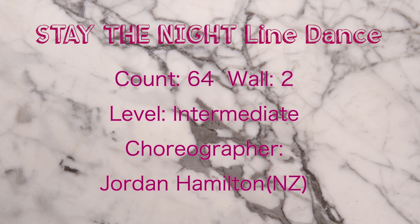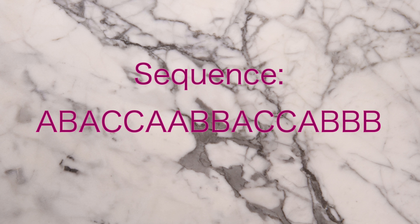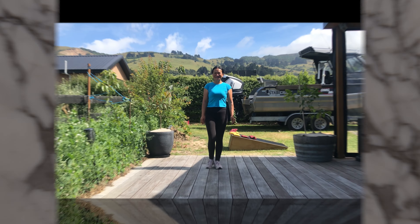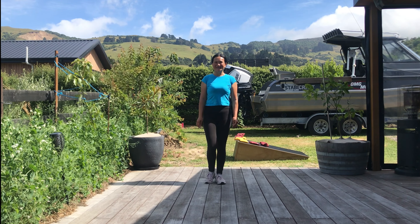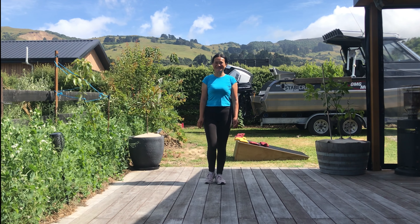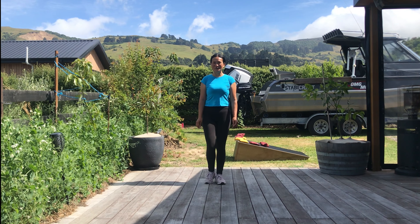Stay the Night. Every week, bring the music back to life. This dance is called Stay the Night, choreographed by Jordan Hamilton. It's a 64-count, two-wall, intermediate level line dance.